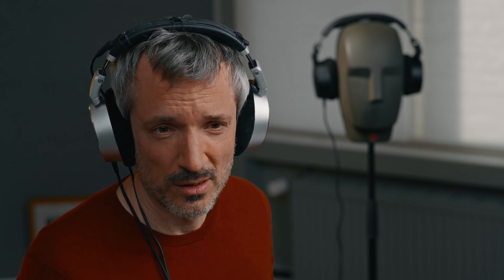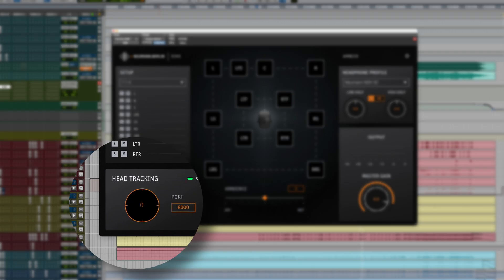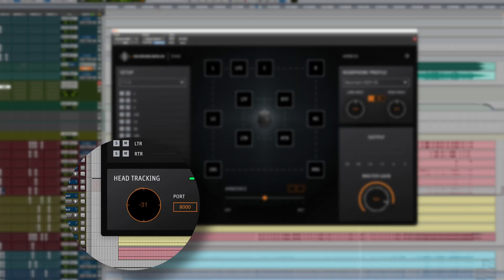On the left, there is a display for head tracker devices. RIME supports OSC-compatible head trackers, such as this one from Subaware. With the head tracker, the 3D sound image reacts to your head movements, which is useful for some applications, but for mixing it's not essential.